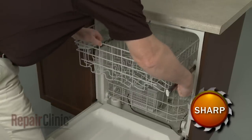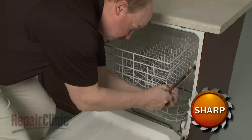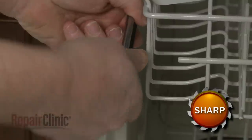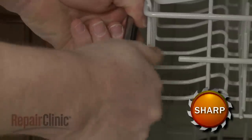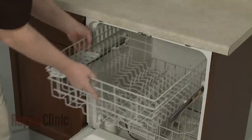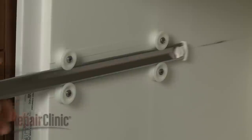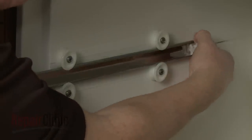To replace an upper dish rack roller, carefully rotate both upper dish rack stops inward to remove them from the rails. Now remove the upper rack. Detach the rear rack stop and slide out the rail.